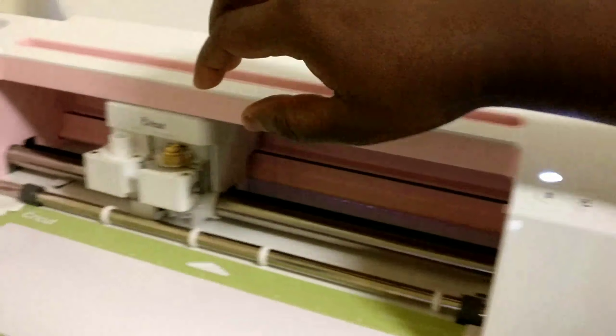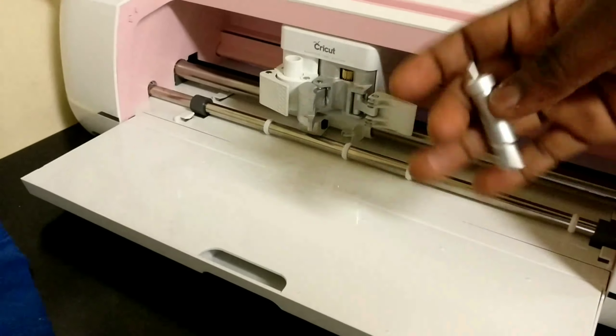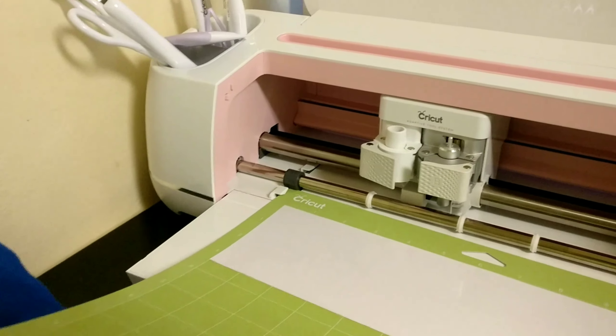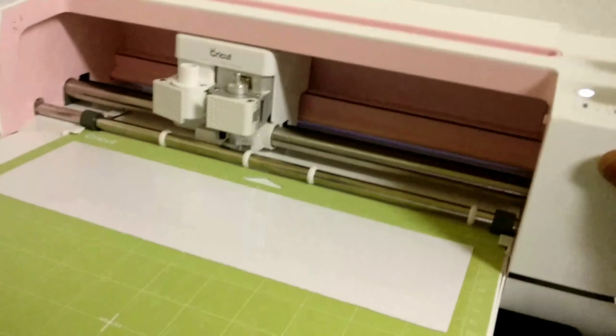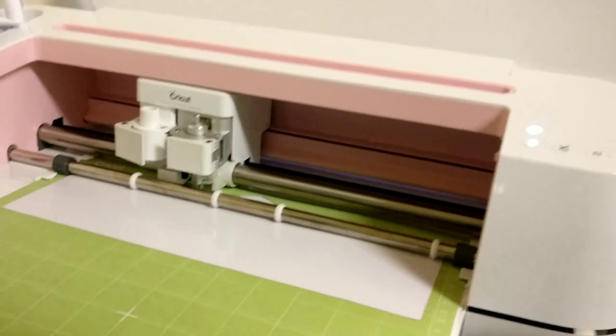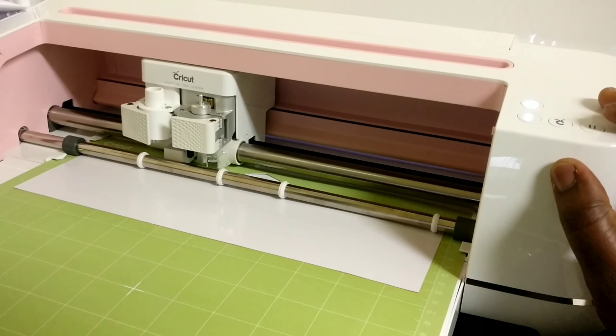The computer will give you prompts on what to do. I got a notice that I was not using the right blade — I had to change it. We'll talk about blades later so you know the right one to use. I was supposed to use the fine point blade, but what I had in was the rotary blade, which is for fabric. I had to start that part over, then loaded the mat and the cutting process began.